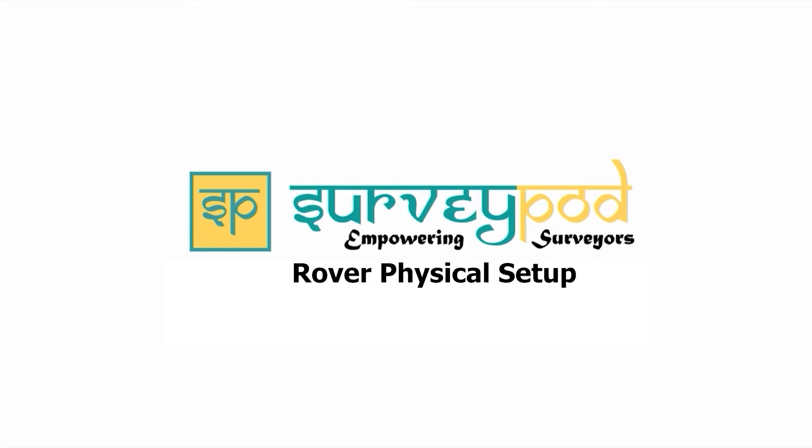Hello all, welcome to the Surveyport tutorial playlist. This playlist deals with the general setup. In this video, we will see how to set up the rover.